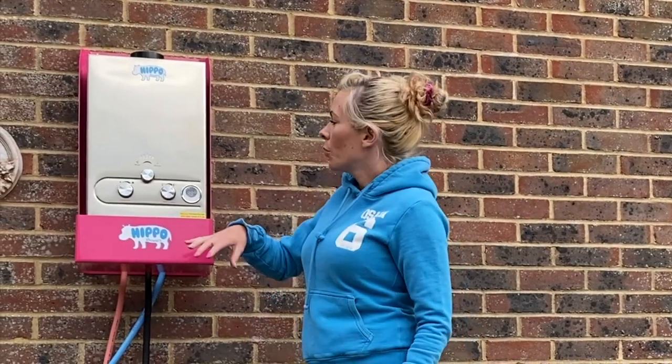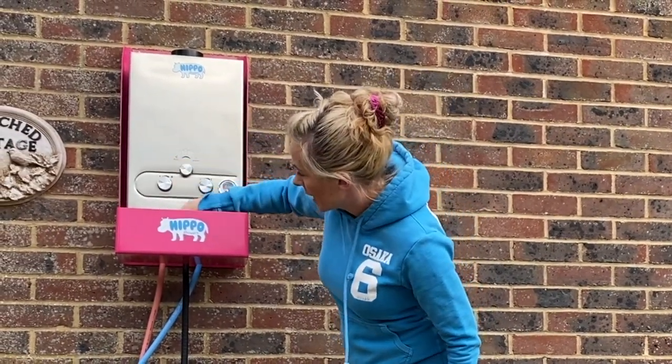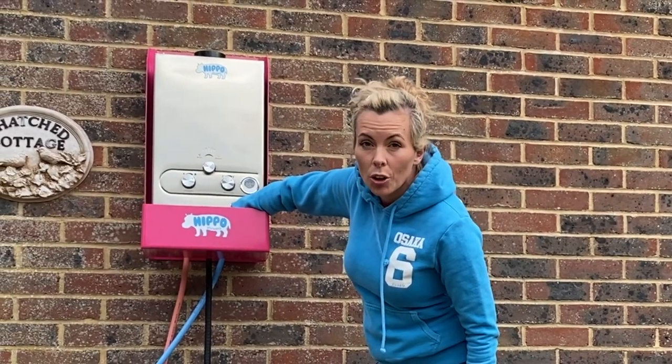So now our hose is full of water, water has run through the unit — we're going to turn the unit on. There's a little button underneath here that's on/off and I'm clicking it onto on.